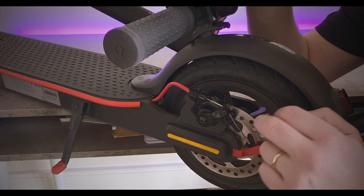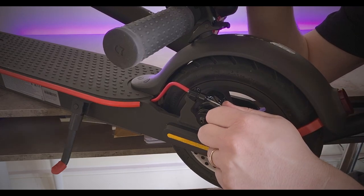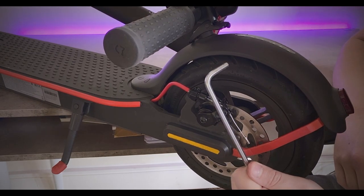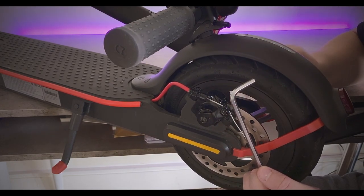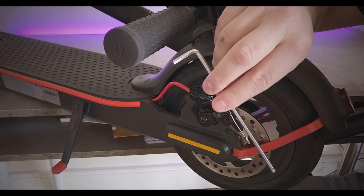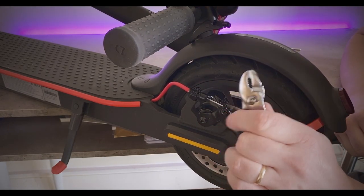So what we're going to be doing today is adjusting the pads on the back, and then tweaking the front cable. What you're going to need: a size 5 Allen key - this is used to adjust the inner pad, because there's an adjuster on the back for the inner pad. You're also going to need a size 4 and a 2.5.